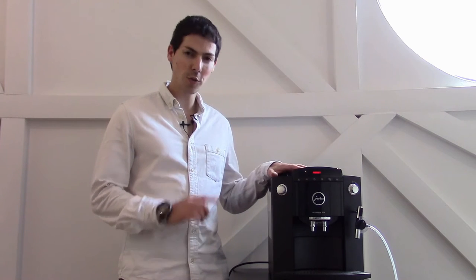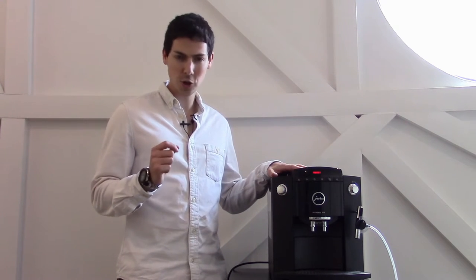Welcome. I'm Mike the Coffee Guru and today I'm going to be taking you through the F50, going through all the little tips and tricks that most people don't know about. Join me now.